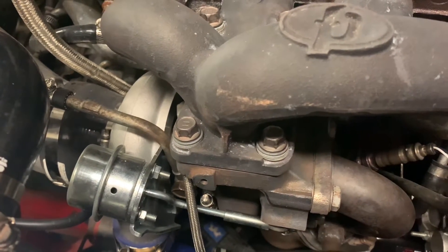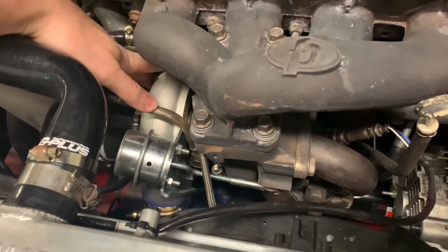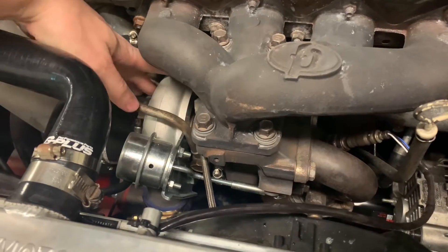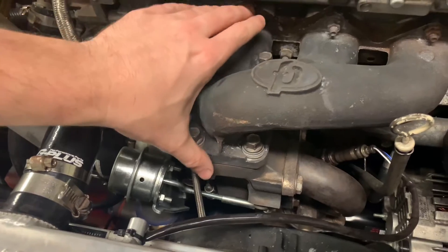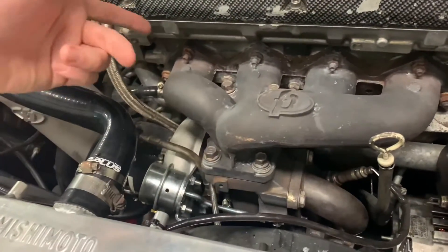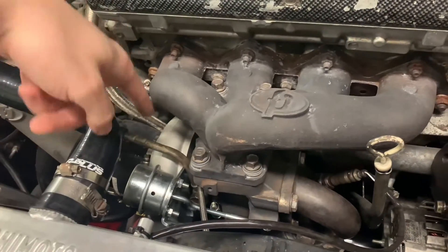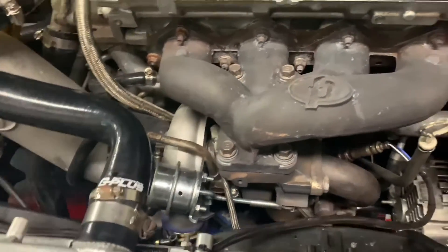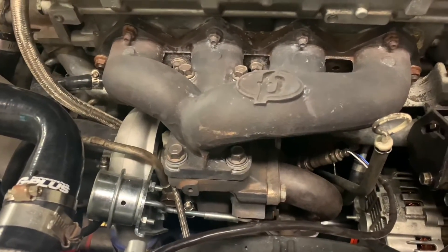I'm going to show you how the system works and we're going to do a little test. The component down here is the turbocharger. This is the compressor side that creates the positive pressure in the intake manifold, and then this is the turbine side that feeds down into a turbine wheel inside of this housing. How this works is exhaust gases come from the ports, they spin the turbine wheel which spins the impeller on the induction side, and because of that that compresses air and then you have boost.